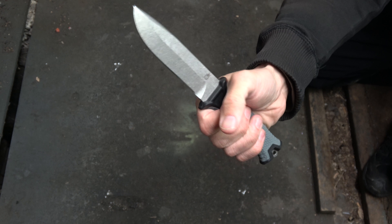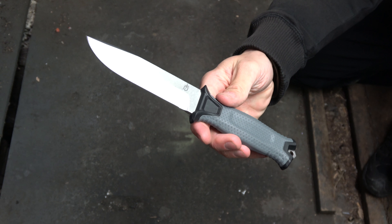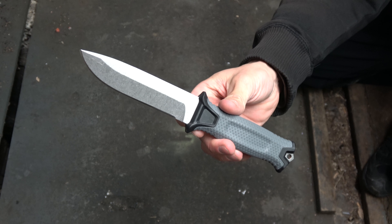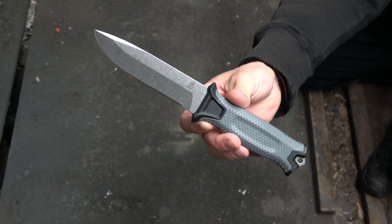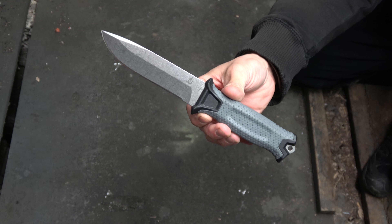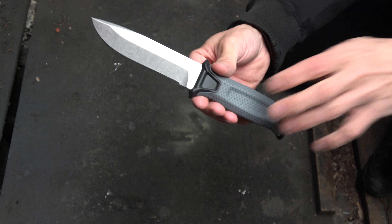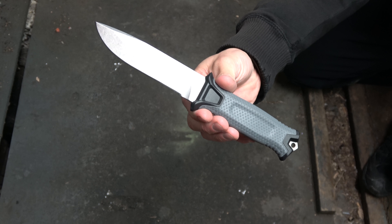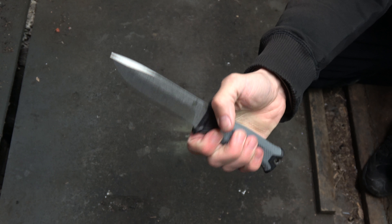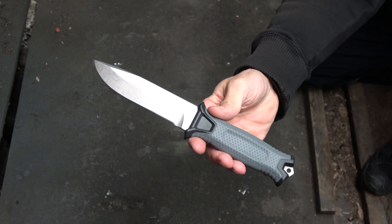Pretty neat little unboxing video. I'm glad I bought this. I'm going to have to play around with that sheath a little bit to figure it out. I should mention there are some Kydex makers that are making Kydex sheaths for these, so if you guys don't like the Gerber sheath it comes with, there's definitely options out there for you. Definitely check it out if you're interested, people — Gerber Strongarm BDZ1 with the gray handle. So far, in the five minutes I've held it, I like it. Check it out, people. See you on the next video!